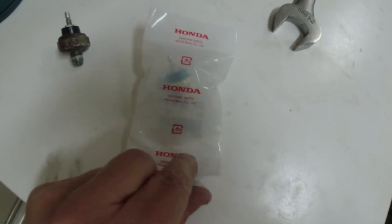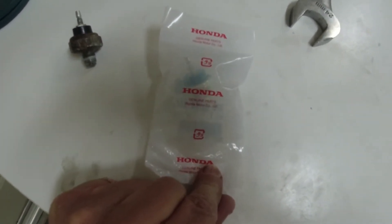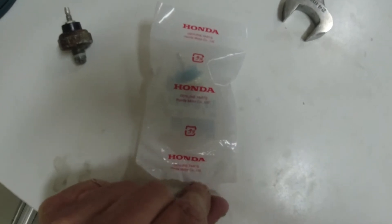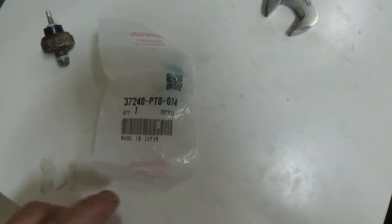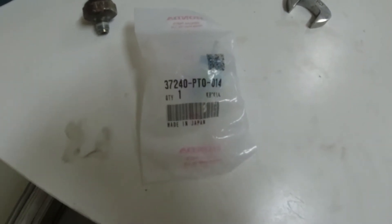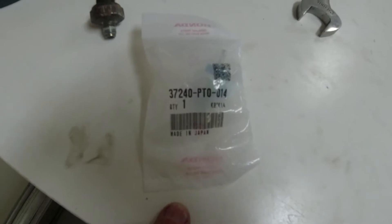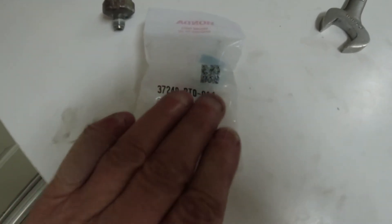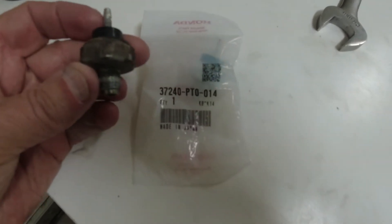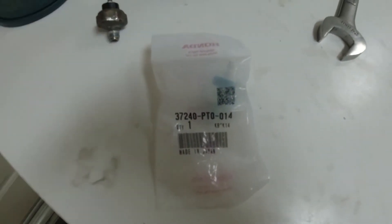So I went to Acura. They said they had the part, but when I got there they didn't, so they sent me over to Honda down the street. Of course, it's the same part: Honda Acura 37240-PT-0014. This is Tech as opposed to the old one which is Denso, but they're identical. So I'm going to put that in.